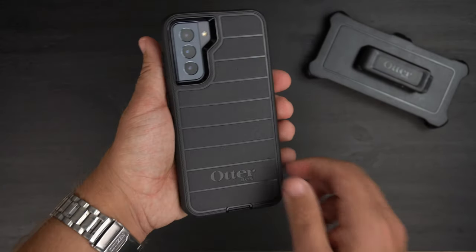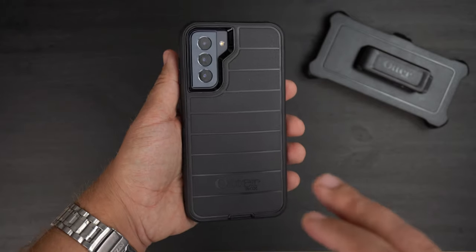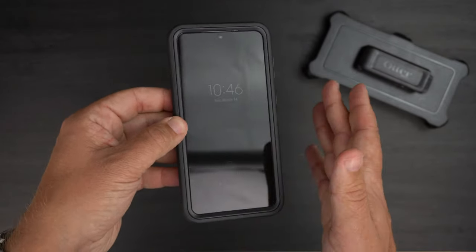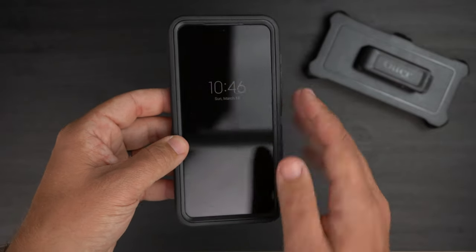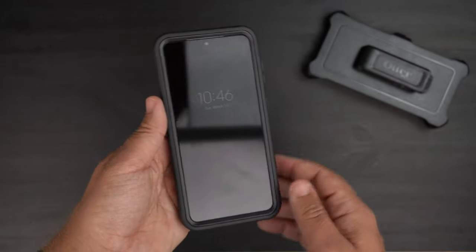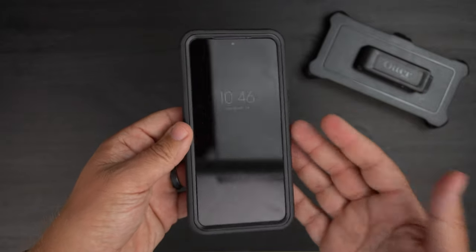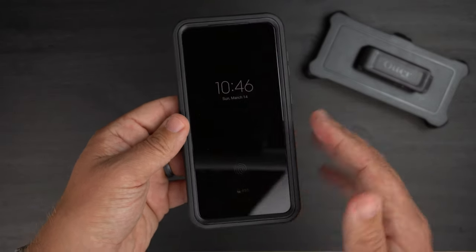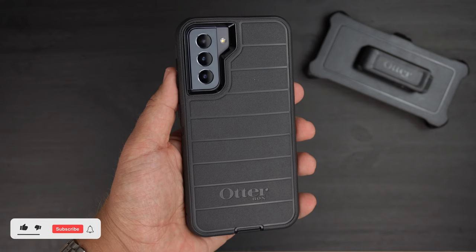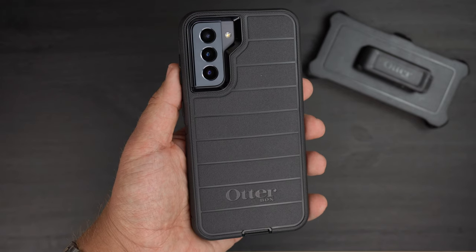So there is the OtterBox Defender Pro case. If you want a rugged case with really good drop protection, it lets you use your real screen — there's no built-in screen protector, which I actually like. If you do have a tempered glass or film screen protector on it, it is screen-protector friendly. Hit that like button if you enjoyed the video, I'd appreciate a sub and ring that notification bell for up-to-date content — be safe out there and we'll see you on the next one.